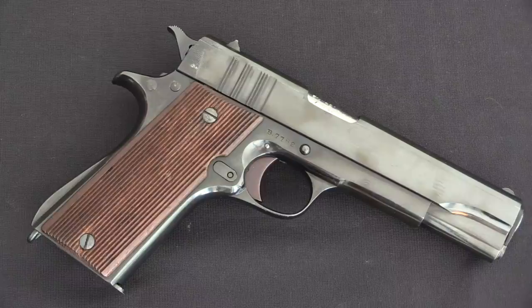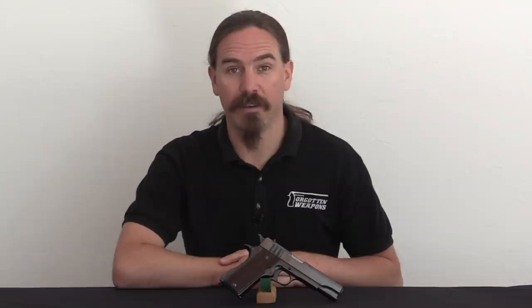Hopefully you guys enjoyed the video. These British contract Ballisters are floating around out there, but they're relatively scarce to find, and they're definitely one of the cool sub-variants of the Ballister Molina. A big thanks to Ozark Machine Gun for providing this one on loan. If you find yourself in Missouri, definitely make a point to check out their rental range — they have a whole cool supply of interesting and historical machine guns you can try out there. Thanks for watching.